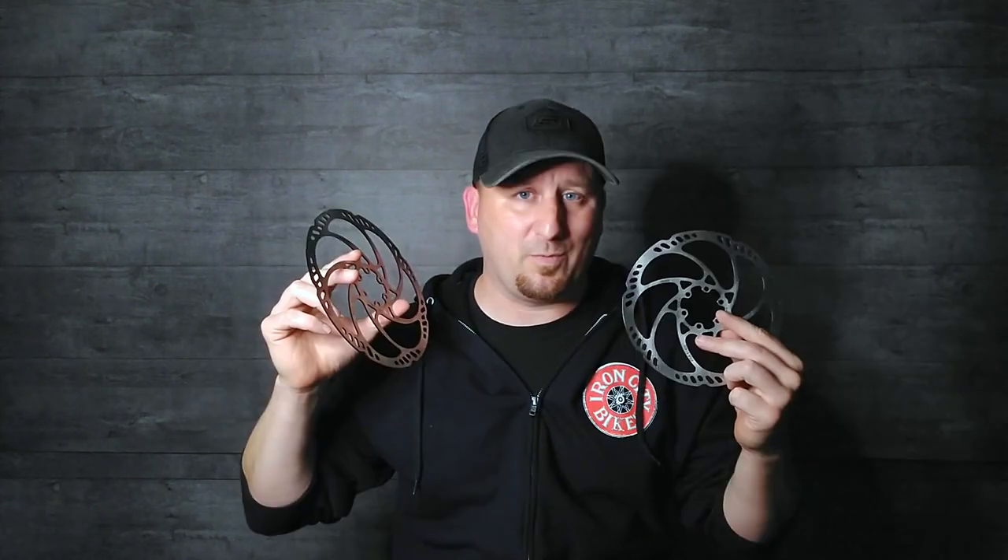Why does that matter? They're tougher. If something hits your rotor — maybe your bike's in storage, you hit a rock, you're shuttling — it's going to resist being bent much better. They also have much better tolerance to heat. With the added thickness, they're not going to warp as easily; there's more metal to dissipate the heat. They're just going to work a little bit better — but we'll find out for sure once we get these mounted.